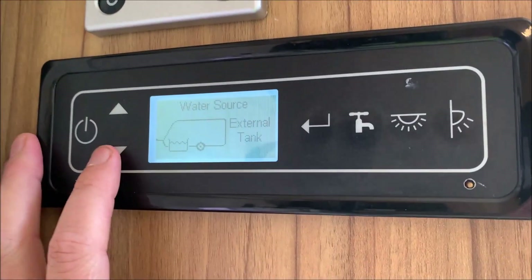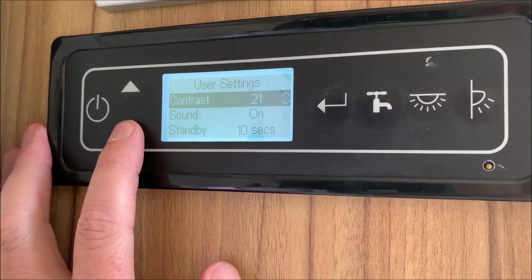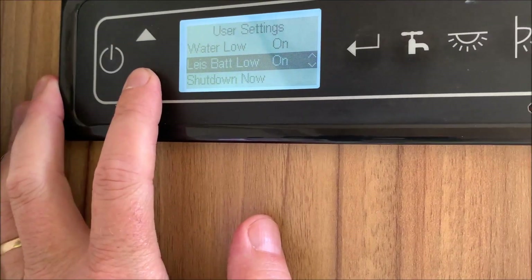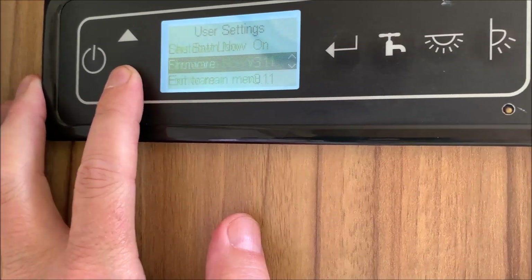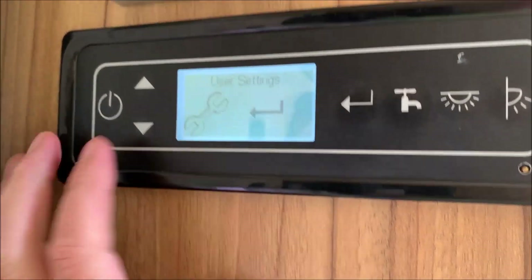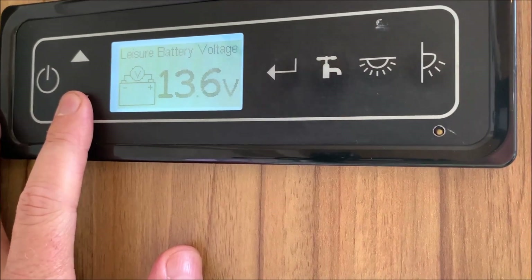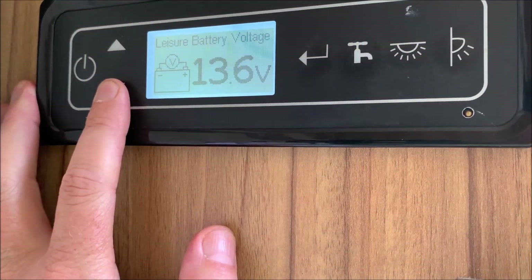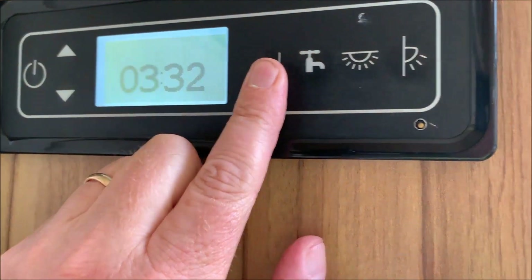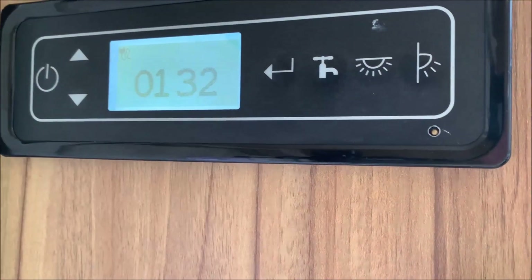In User Settings you can change the contrast on the screen, turn the sound on or off, set link to standby, and it will tell you when the water is low or the battery is low. You can shut down from here too. Internally it's 33 degrees in here at the moment. The battery is at 13.6 volts, but we are plugged into the mains. To set the clock, press enter, keep it pressed in, and change the time as you wish.